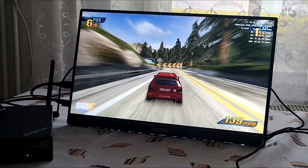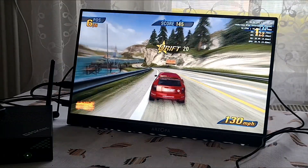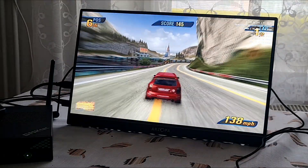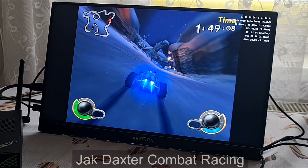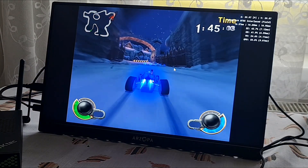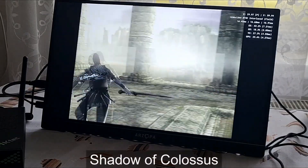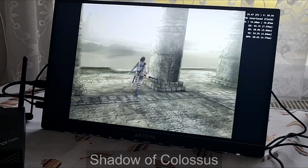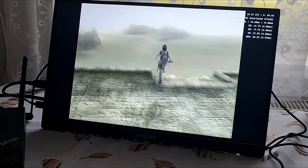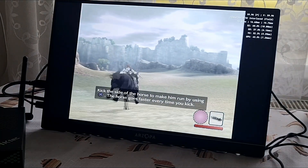Next I've tried PS2 emulation. I've tried Burnout 3: Takedown, Jak and Daxter, Combat Racing, and one of the hardest to emulate PS2 games, Shadow of the Colossus. All of them were upscaled to 1080p and not a single stutter. That means the whole PS2 library is playable, even upscaled, on this chip.